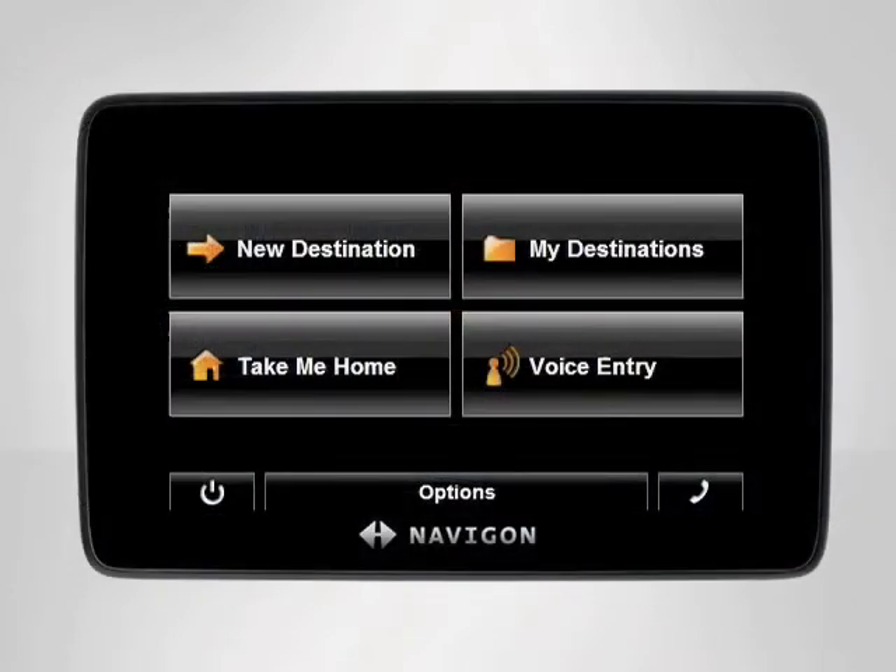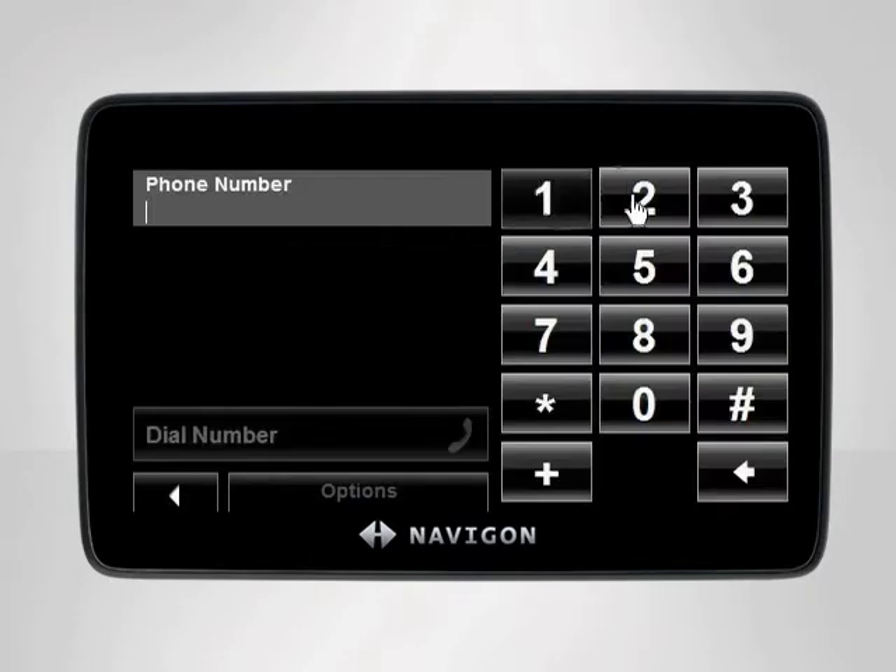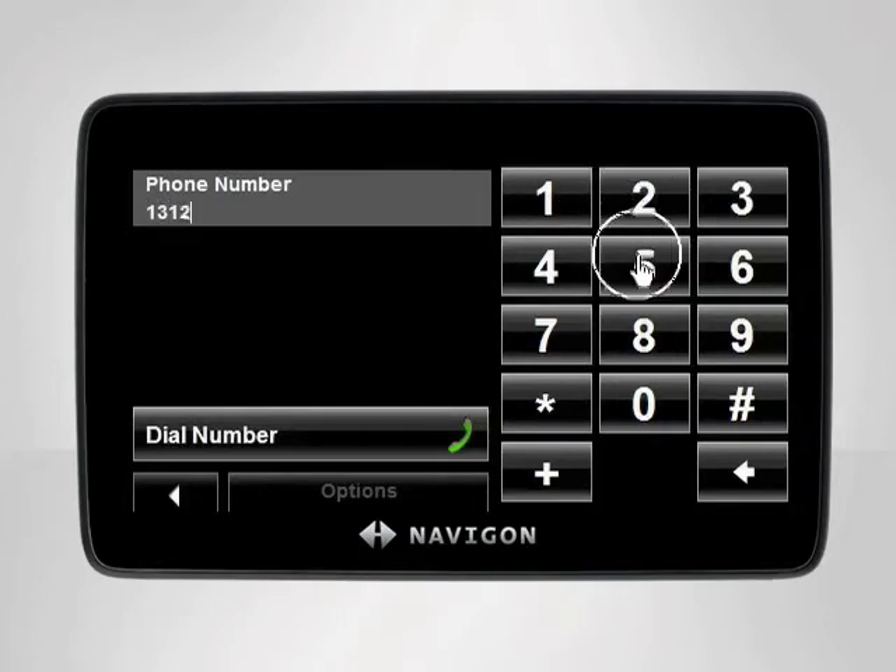In our case, we don't have the phone number saved in our device, so we will enter the number using the keyboard. To do so, begin at the main menu. Tap the phone icon in the lower right-hand corner to access the hands-free menu. Then tap keyboard, type in your desired telephone number, then press dial number.